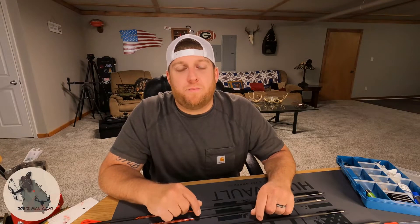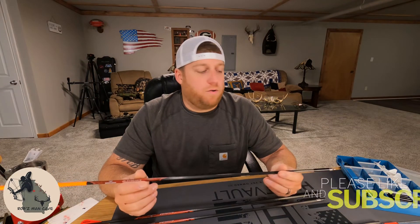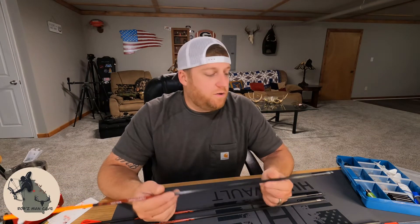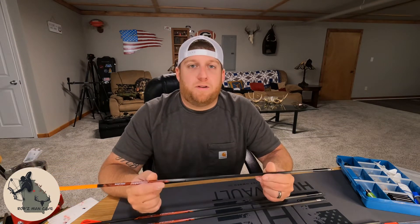What's going on guys, welcome back. Today we're going to be building some arrows and we're gonna go a little bit down the rabbit hole of heavy arrows, high FOC, as well as arrow spin. We're gonna talk about why all that stuff matters and why I chose this specific configuration. This is probably gonna be a long one, but let's get at it.